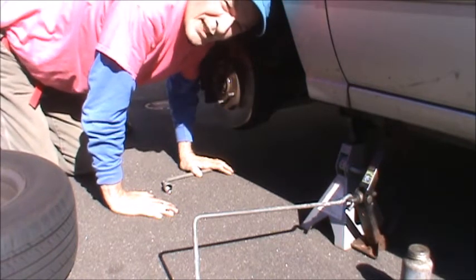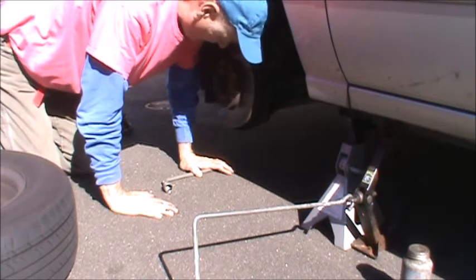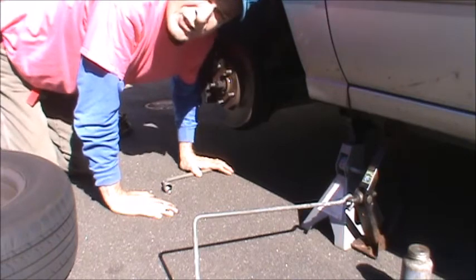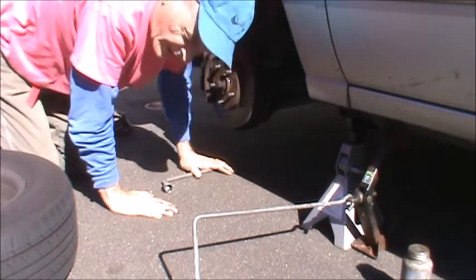These brake pads are I'd say over 50 percent worn, maybe more. I've got the wheels off, it's jacked up. Let's go get some brake pads.